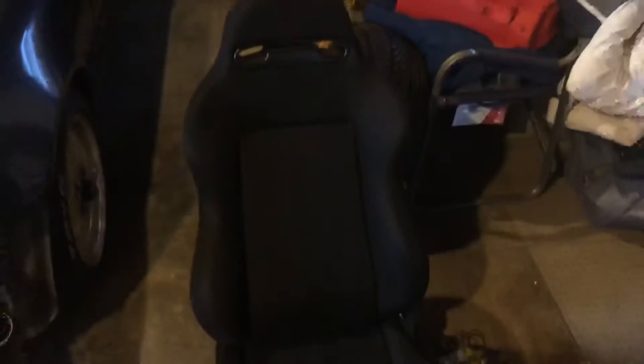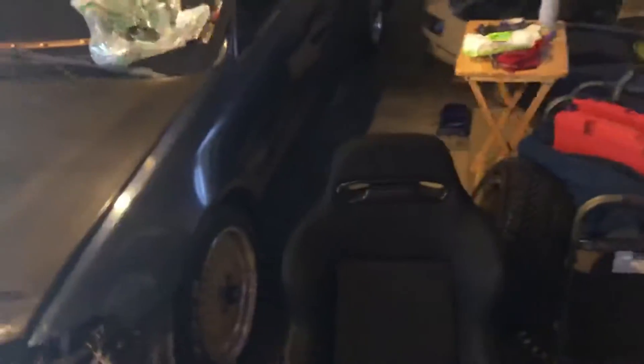It is ridiculously hot out here. If you know me, I like to cover up because I do have psoriasis and I don't like to show it, but it's just way too hot so I had to wear a tank top and shorts. At Walmart a lot of people were staring — it is what it is. I'm going to put another coat on the seat real quick while it's hot, then get an extension cord for the garage so I can start pressing the stickers on.